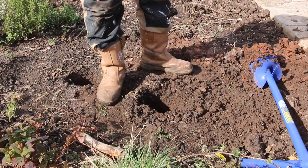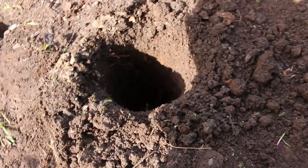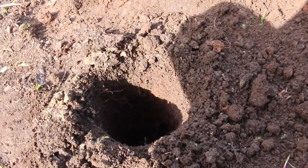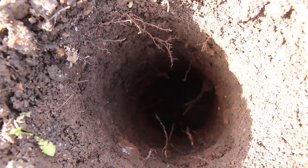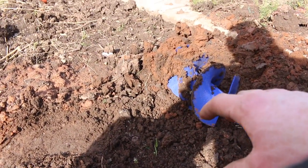That's perfectly deep enough for what we need — I'll give you a little close-up. The lighting isn't great but to give you an idea, that's 500 millimetres, so it's half a meter down, almost two foot. It didn't take much time at all. This is quite clay-heavy soil.